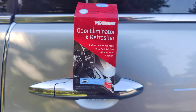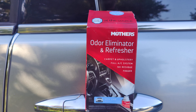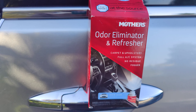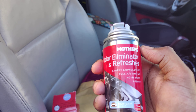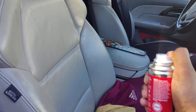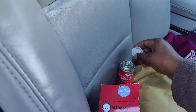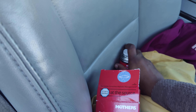Good morning guys, today I'm gonna show you the odor eliminator and refresher from Mothers. It's a very good product — it creates a new car smell. You just put it in your car for 15 minutes and it does everything by itself. It makes your car smell really good, like new. I bought it from Amazon.